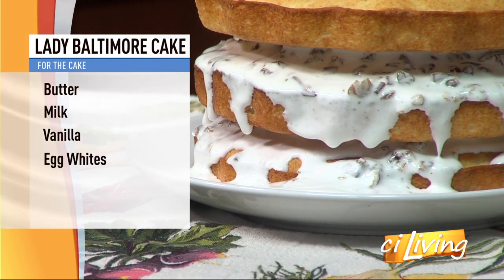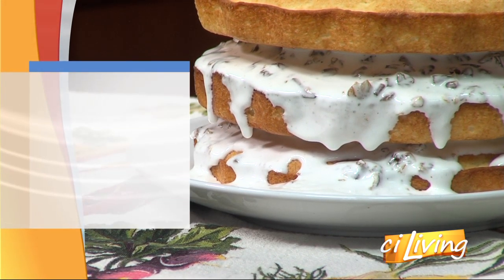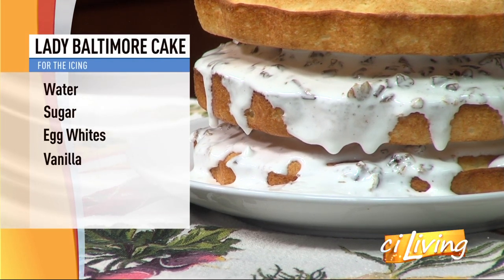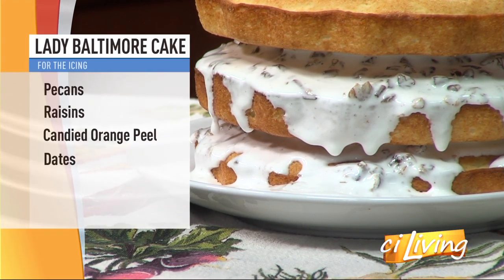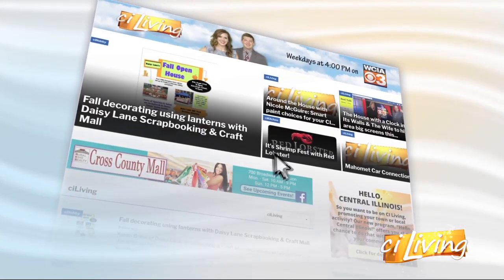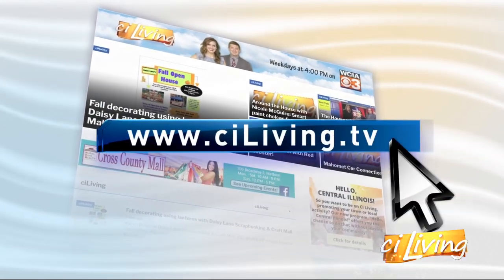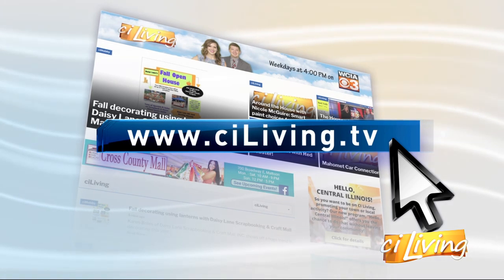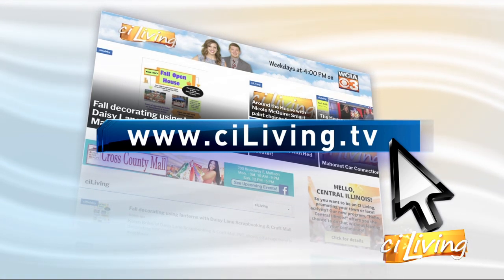There's a look at some of the ingredients that went into the Lady Baltimore Cake, which we will have on CILiving.TV after today's show. There's a look at the frosting that we're going to be slathering all over our cake here during the break. If you want a copy of Natalie's recipe, head to CILiving.TV and make sure you go check out her blog with all of her other recipes she's shared, as well as her Facebook page.